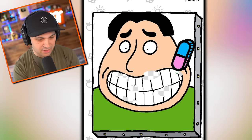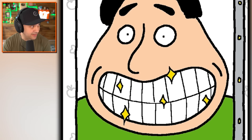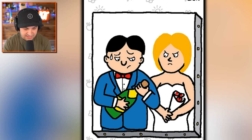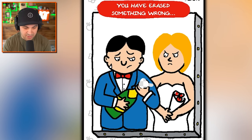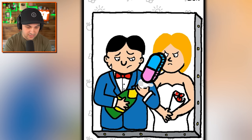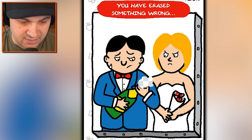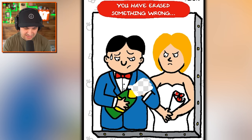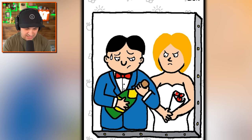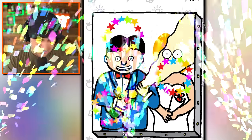Brush your teeth, you weirdo - or hear me out, I'll just knock out all of your teeth. Don't worry, I'm a trained dentist. It's a beautiful smile - I do have to admit it's amazing. She looks upset. He's having a hard time opening that champagne - let's give him a hand. Erase the cork? Is that right? No, that's not right. Okay, never mind, just erase the whole bottle. No, I did something wrong - just the cork, try again.